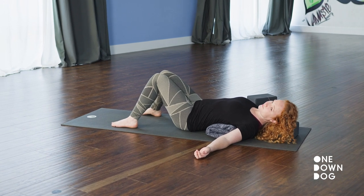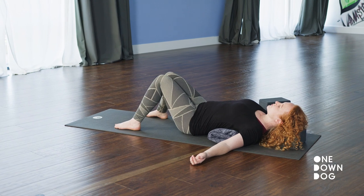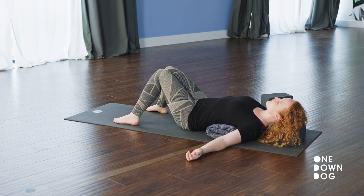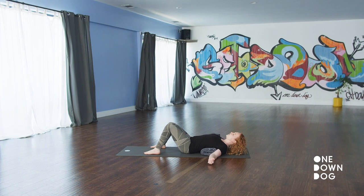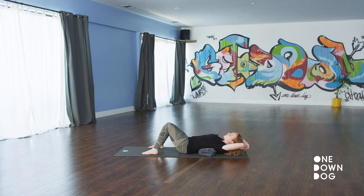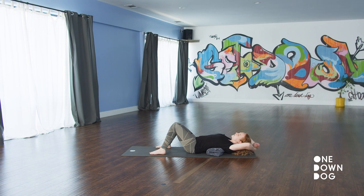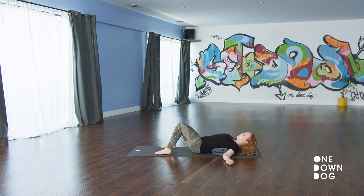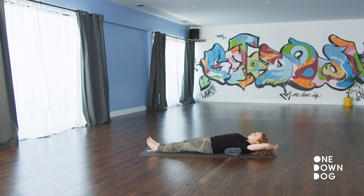Last few breaths here. If you would like to take this further, you're welcome to stretch your arms overhead and maybe you dangle your arms behind you, hooking your thumbs, or maybe you hold opposite elbows, framing the ears. If you did this and it's too intense, come back to your sides. If your legs were straight and you went here, you might find the need to re-bend them.